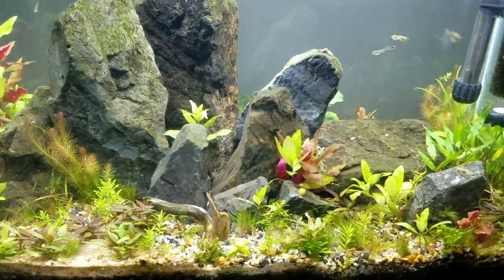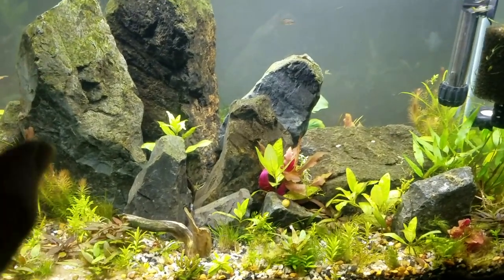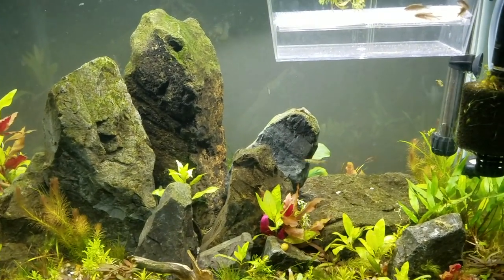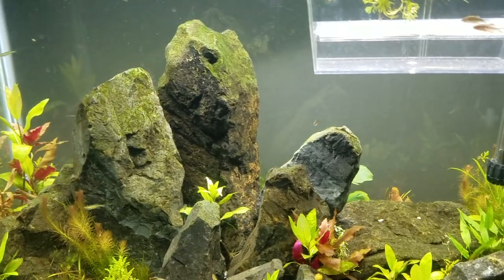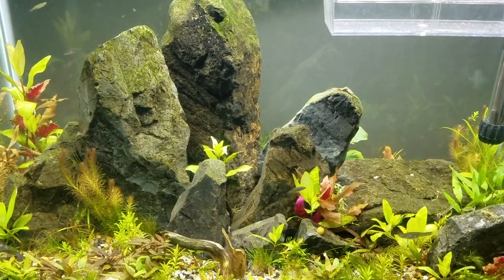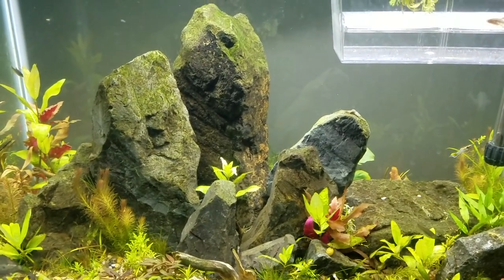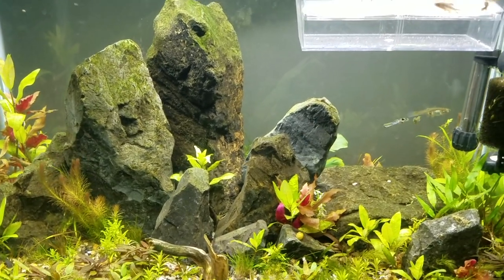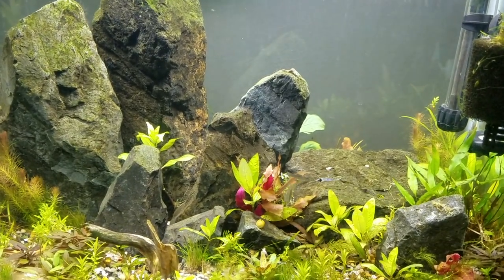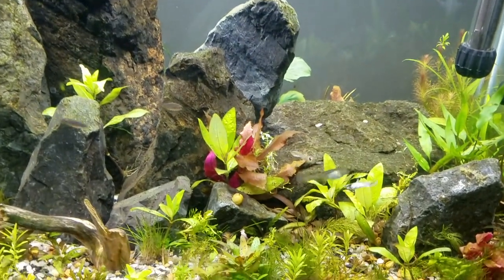They get eaten and their eggs get eaten by their parents really quickly. So you may never have fry unless you have a really densely planted tank. These guys like really dense planting — they like grass, guppy grass, or java moss. Things that guppies will use to hide their fry in and to hide in themselves. If you've seen other people's videos on how to keep guppy fry, those are good tips, perhaps just up and down the line — even though these ones are even smaller.